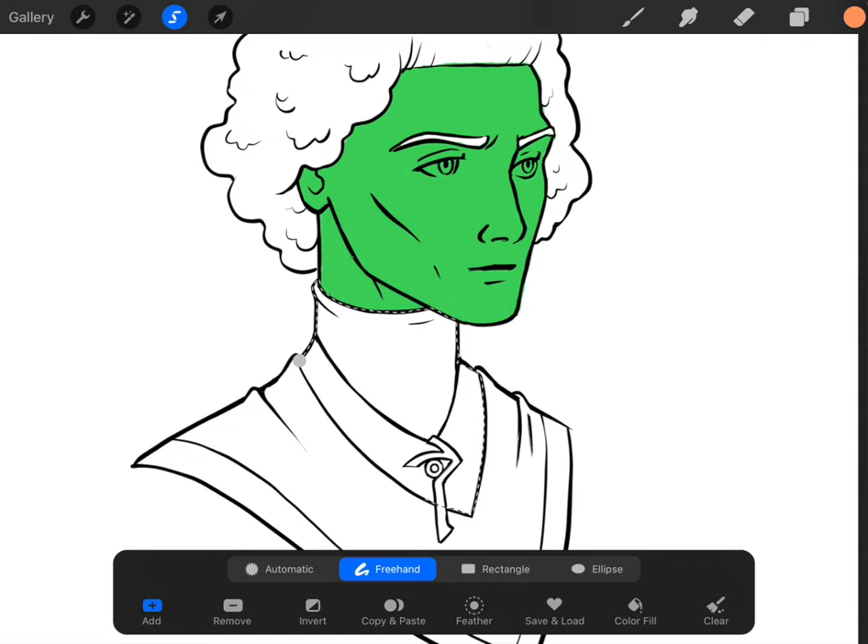Basically we're just going to take that color and fill it in with a paint bucket type tool.